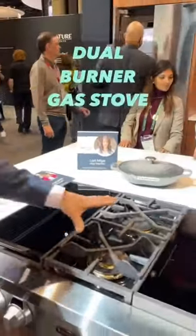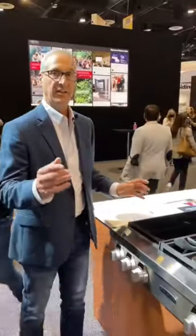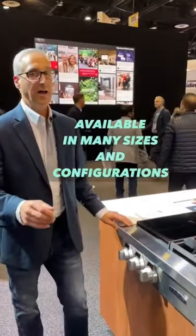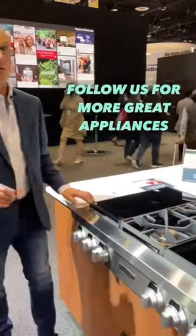You have two burners and also an induction cooktop, making it a really convenient, easy system at a very affordable price. If you're looking for a unique cooktop, go with Signature.